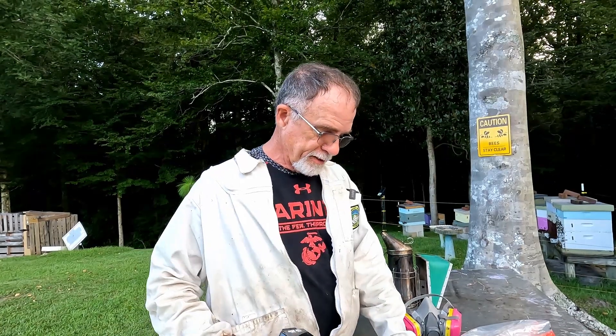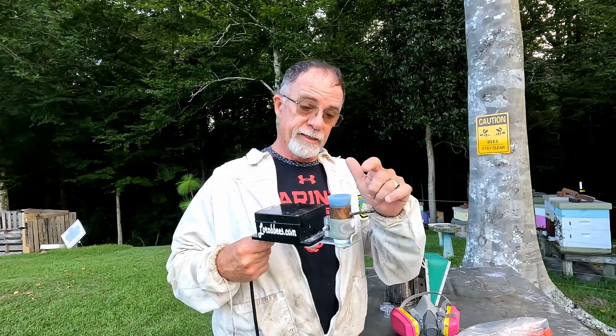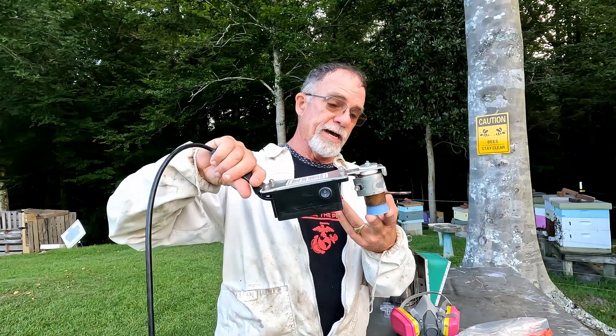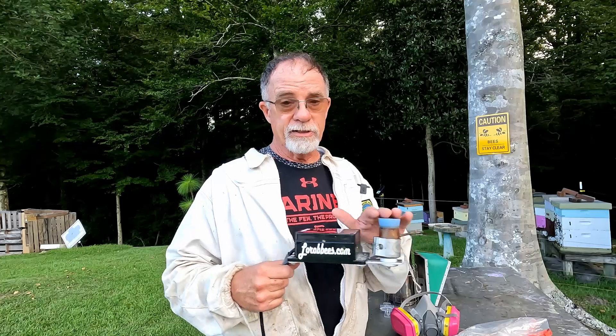You turn it on, and when it's ready you put the oxalic acid in and turn it over — it starts vaporizing right away. You've got a hole already drilled in the hives; you put the little nozzle inside and when you flip it over it immediately starts putting vapor into the hive. Tap it a couple times and leave it. When the temperature gets back up to 450 degrees, you know it's all done and vaporized — then you can take it out of the hive.